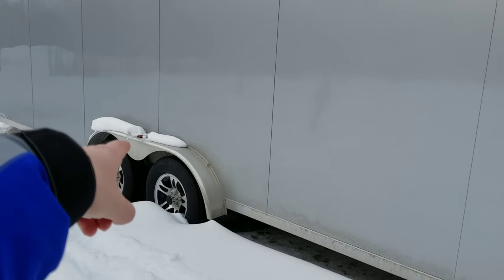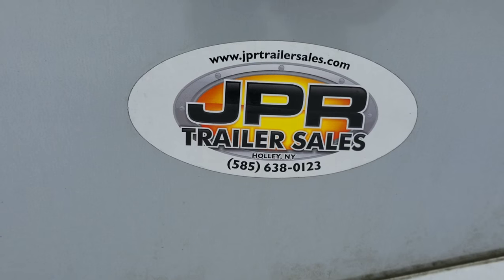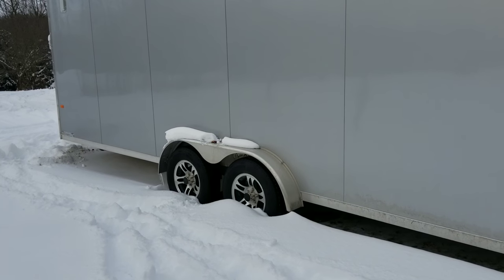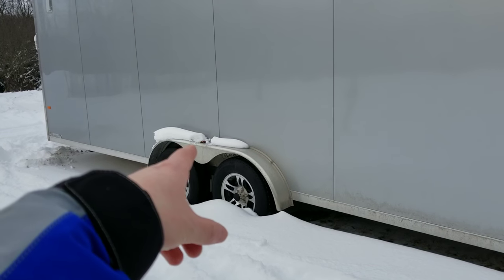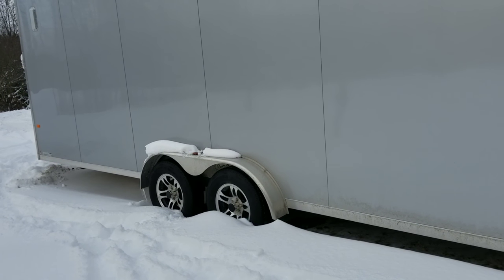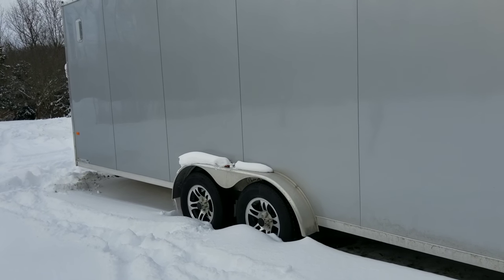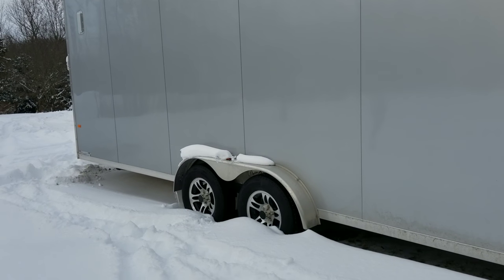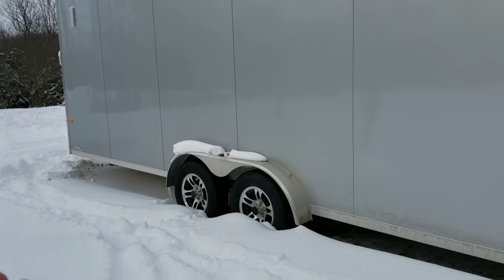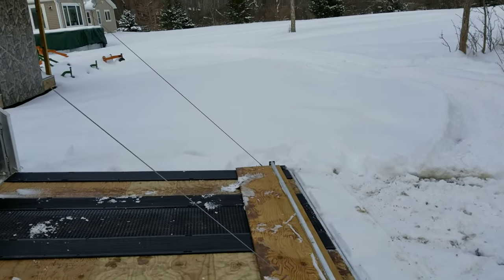So I took it back to my dealer. No questions, they took it right in, worked with me on scheduling, fit my schedule. They fixed the lights on either side. They said the reason they failed is because they were installed with butt connectors that weren't sealed. Which just boggles my mind. On an all aluminum snowmobile trailer, why in the world would you not use sealed butt connectors? Kind of annoyed about that.